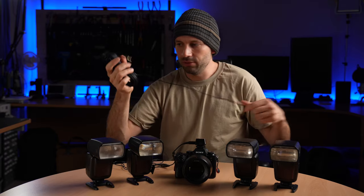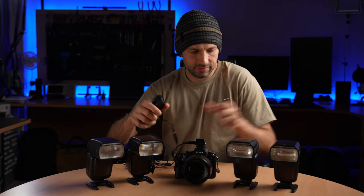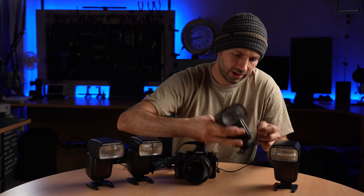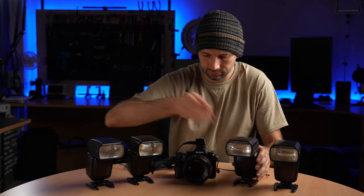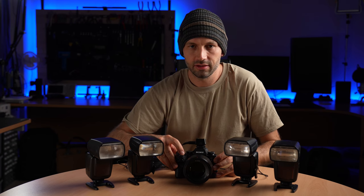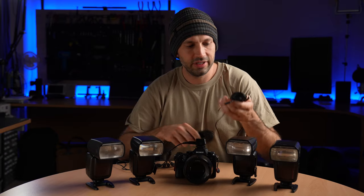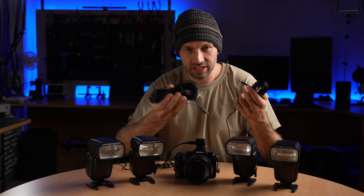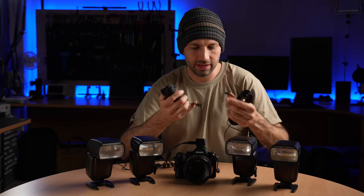Here I've got another flash cable — this is a longer one — which I'll plug into another end and into a different flash. And so now the camera will trigger both flashes together. We have flash cables in a variety of different lengths and we also have extension leads, so you can place the flash as far away as you need from the camera.